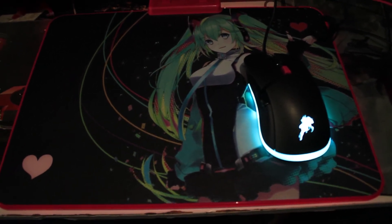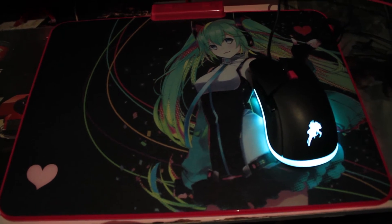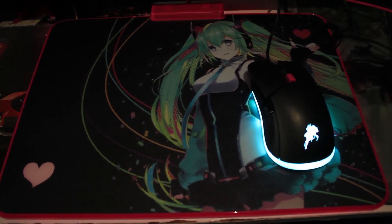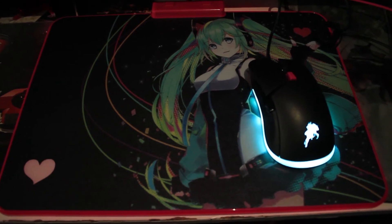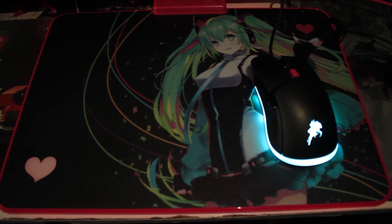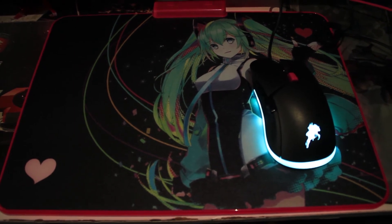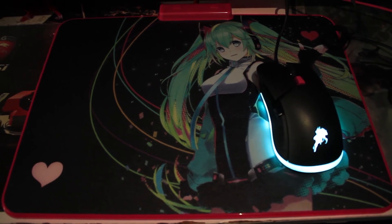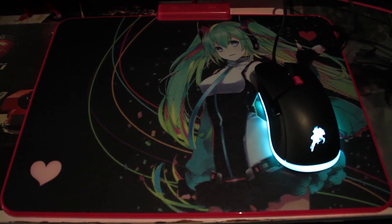But yeah, this is quite nice looking. If you are a fan of Hatsune Miku, this is a pair that you definitely want to check out. Unfortunately they are sold individually, but if you can find both of them together, that'd be great.